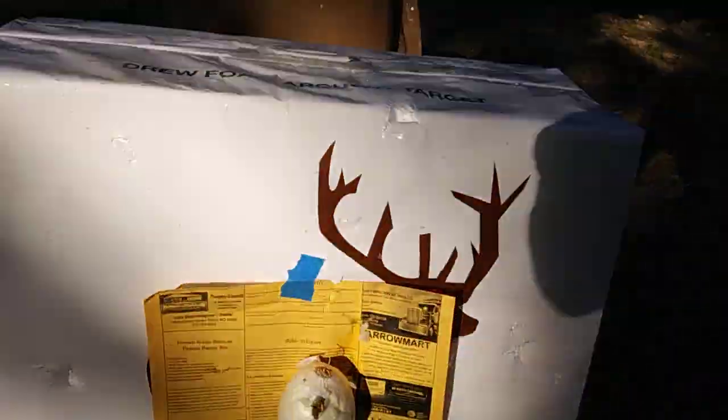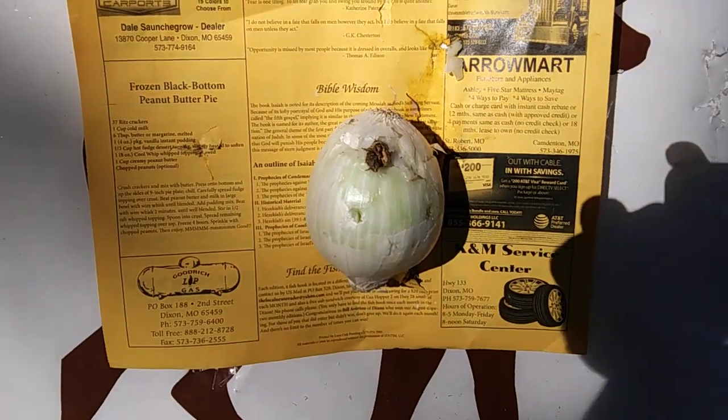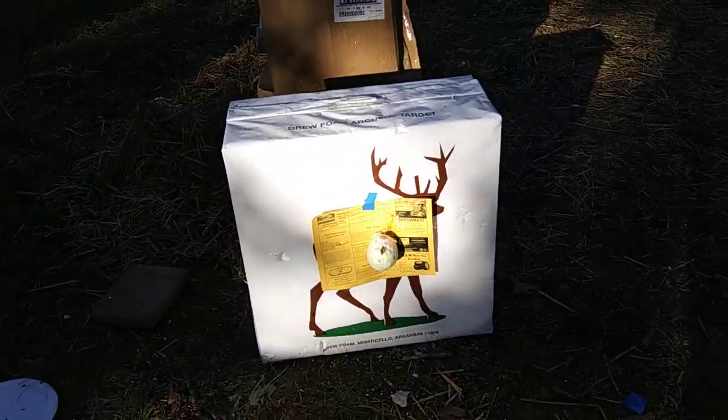Hey everybody, this is Brandon and today I'll be shooting a new crossbow. I'll be doing a 20-yard onion shot. Haven't really sighted it in too much, so let's see how it goes.